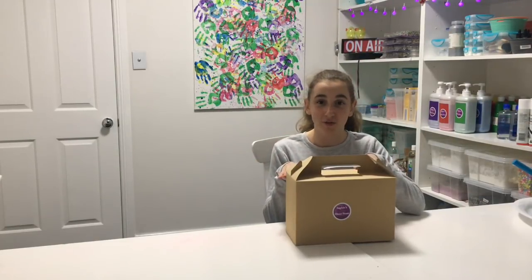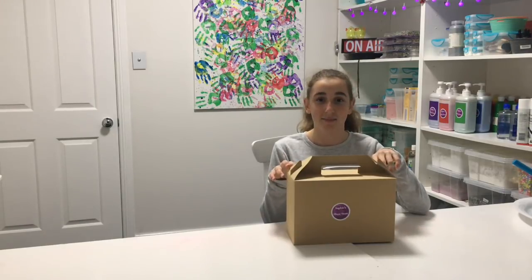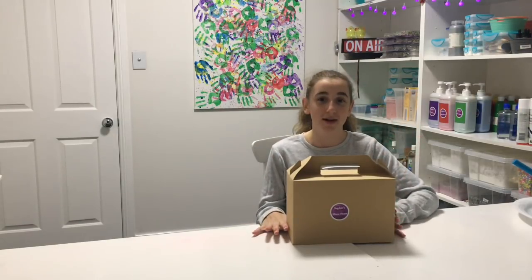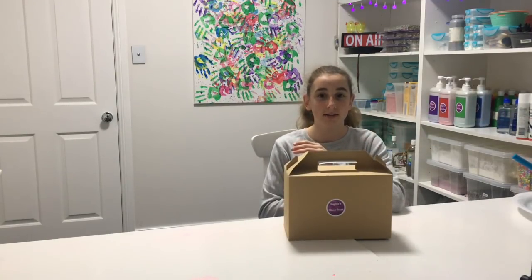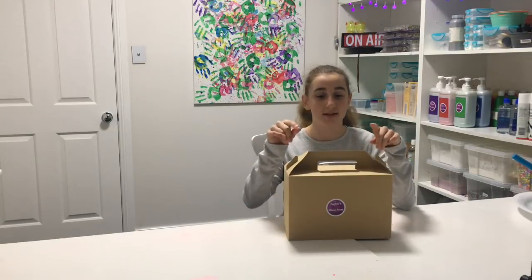Hey guys, it's Sophie from Sophie's Slime Store. Thank you so much for ordering my DIY Deluxe Slime Kit. I'm sure you're going to have great fun making it because I had a great time designing it. So in this Deluxe Kit, you get to make six slimes — four white slimes and two clear slimes. So let's see what's inside.